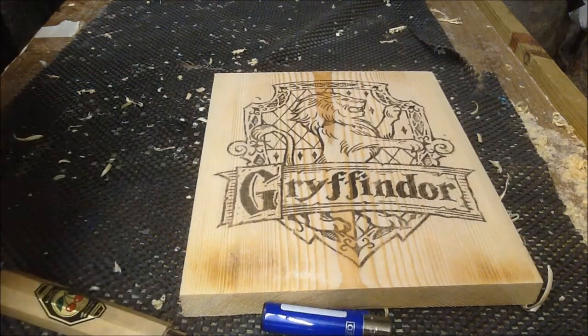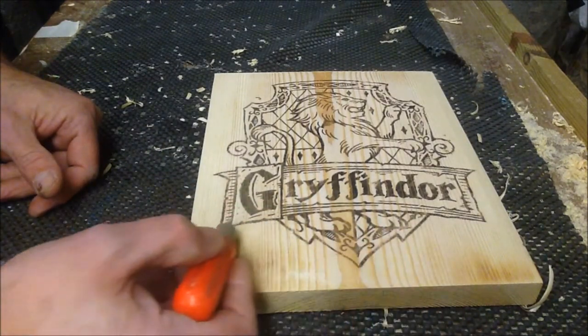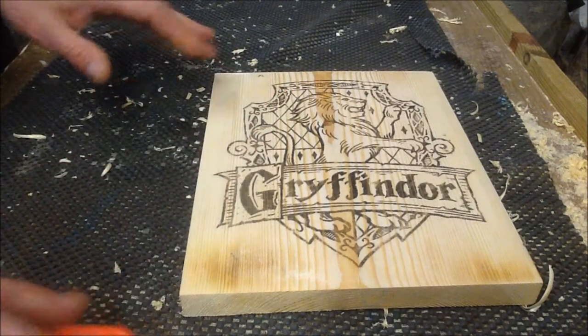My first step is I'm going to use the router and give myself a cut line all the way around there. Normally with a relief carve you'd use knives, but I use routers, so let's see how we go.